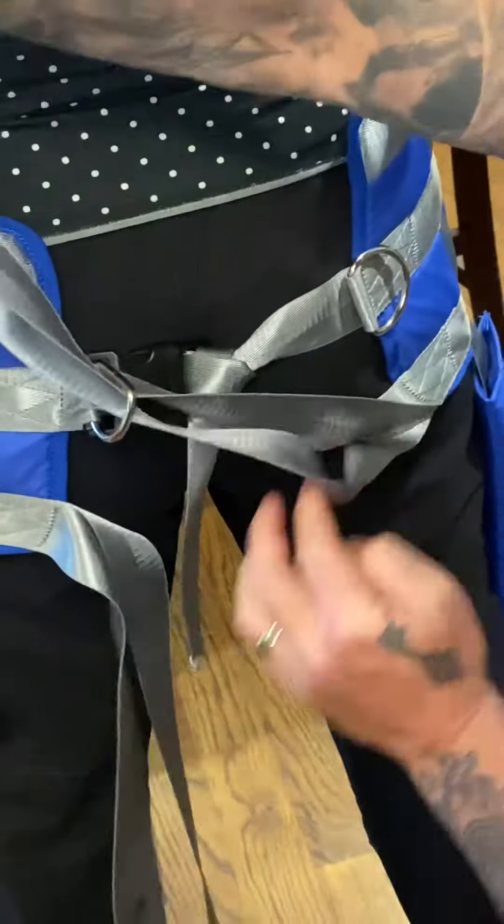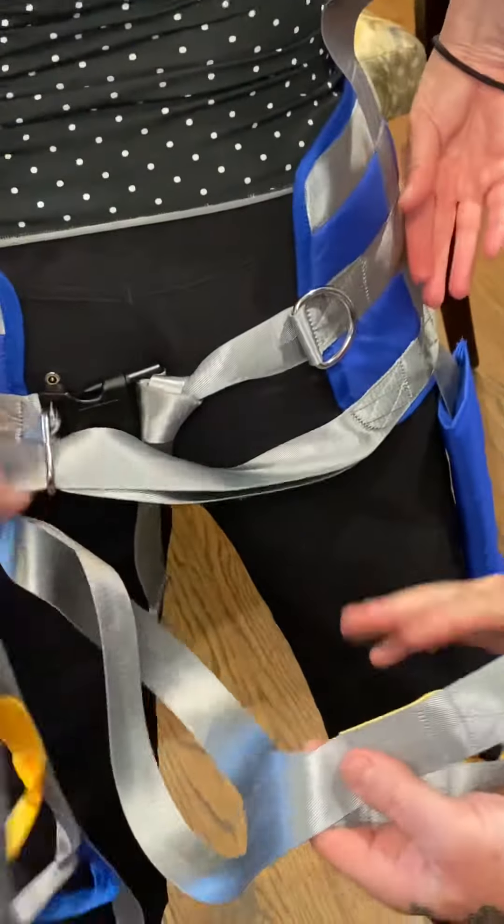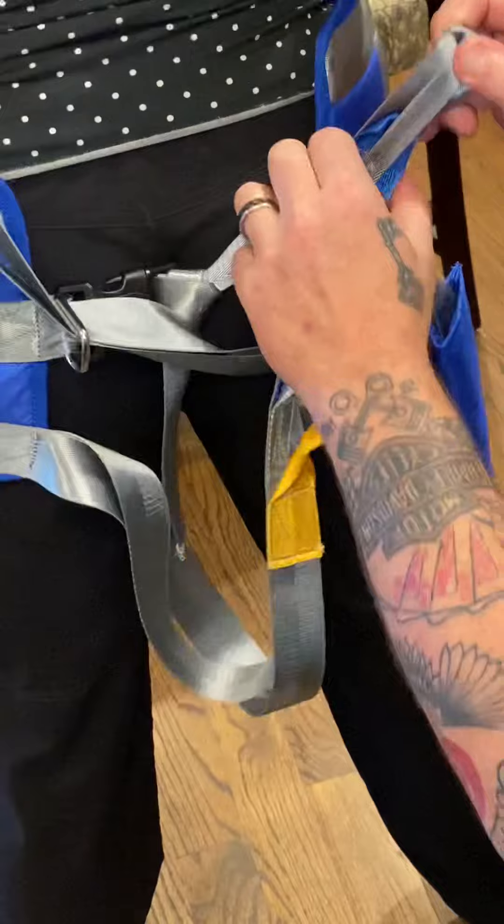Just pull it all the way through. This side does the same thing, but opposite — it goes through here, all the way through.